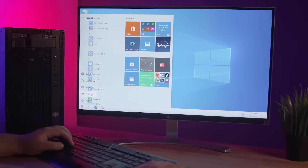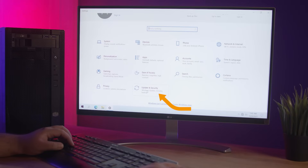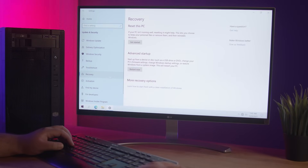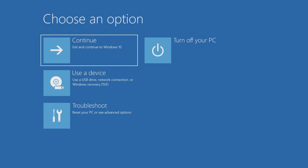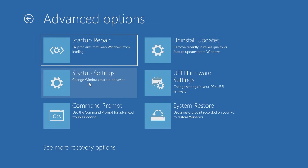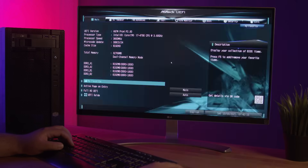To enable TPM or Secure Boot, we need to get into the computer's BIOS. To do this, navigate to the Start menu, then click Settings. Click on Update and Security. On the left menu, click on Recovery. Then under Advanced Startup, click Restart Now. The machine will reboot into a blue window. Click on the Troubleshoot option, then Advanced Options. Look for the UEFI Firmware Settings, then click Restart. The system will reboot and load into the BIOS.